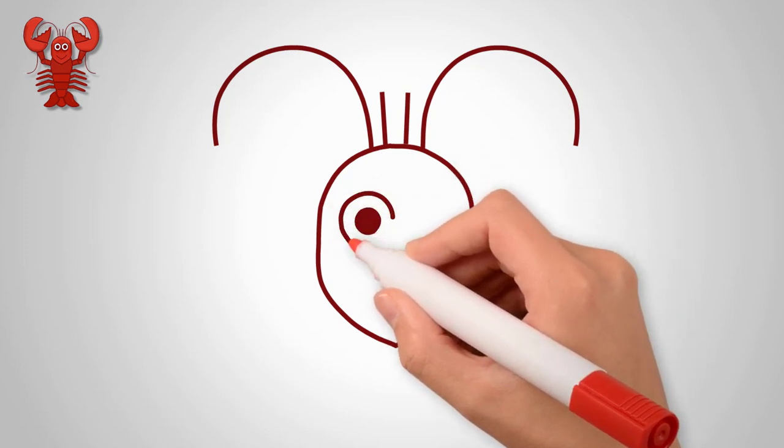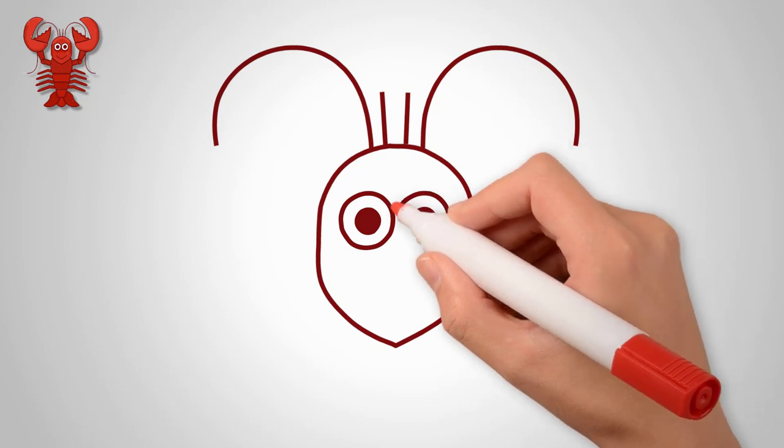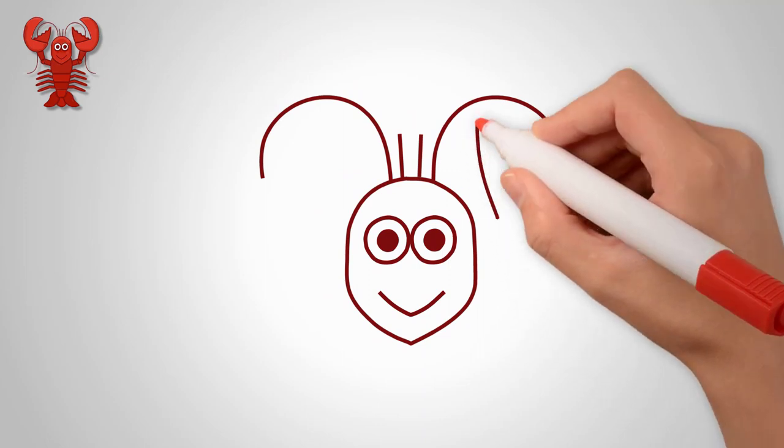Draw a mustache on top. Now see how to draw eyes — draw the eyes of a lobster. These two circles are as small as dots, and two circles are big. Then we draw a mouth.